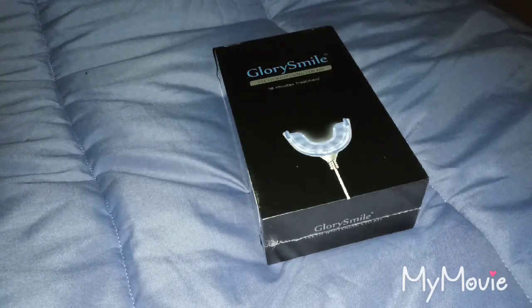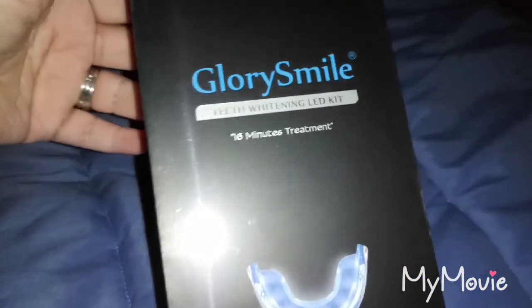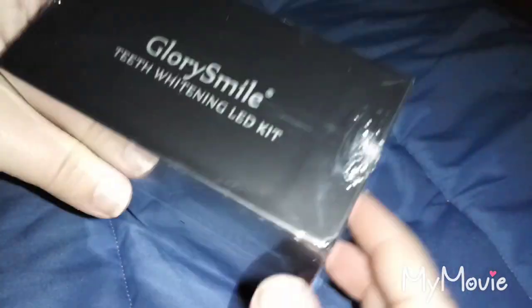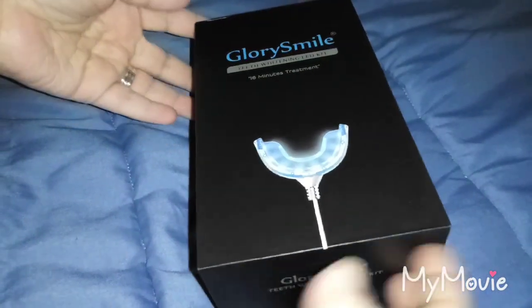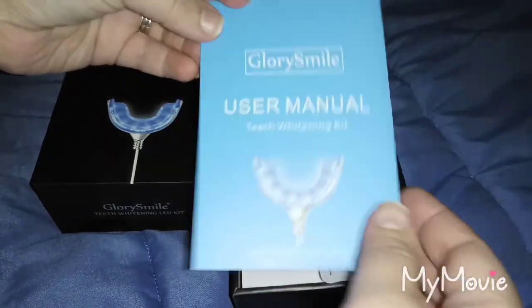Hi everyone, I am reviewing this teeth whitening LED kit by GlorySmile. It's a 16-minute treatment, so let's open this up and see what we get inside.